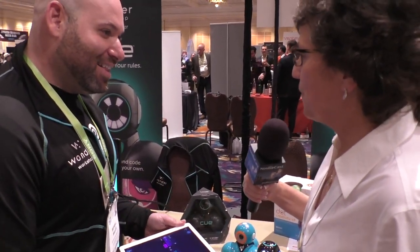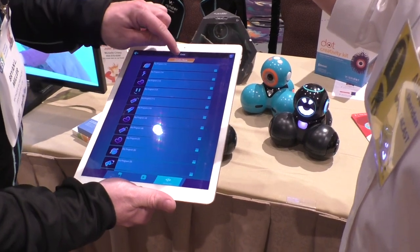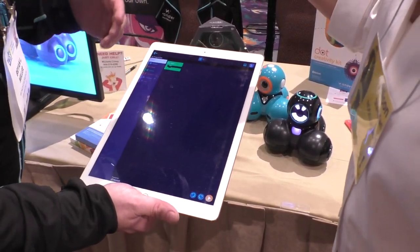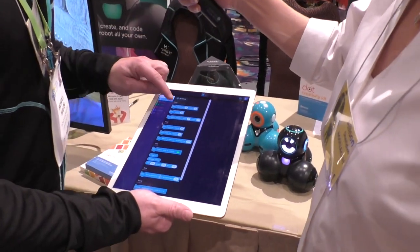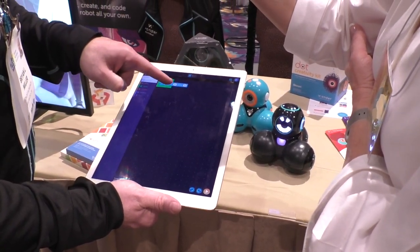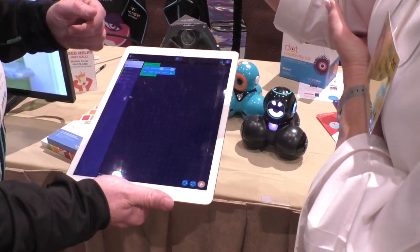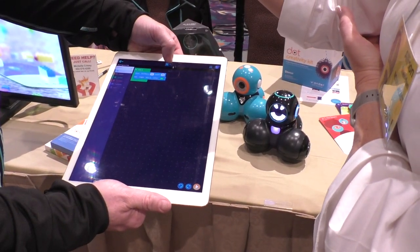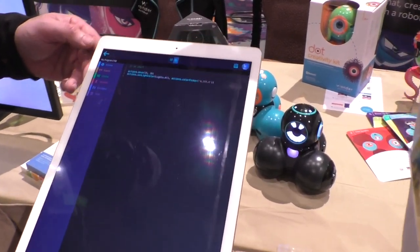JavaScript programming is available within the same app. There's also a block programming environment — the traditional way of teaching programming using blocks like stacking Lego pieces. You can drag in a distance block inside a start button to drive forward at 25 centimeters at a speed of 20 centimeters per second, then add a color change block. The app notably uses metric units throughout.